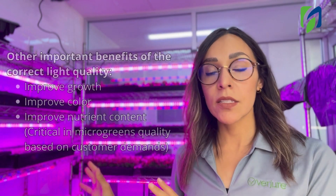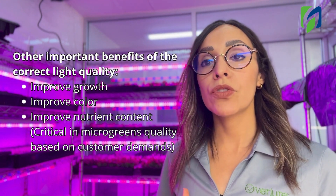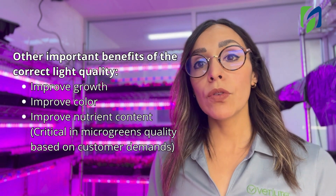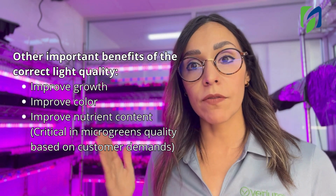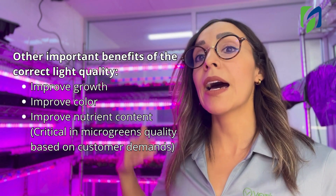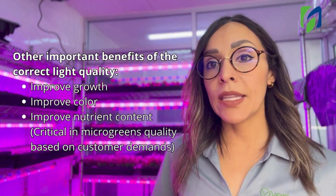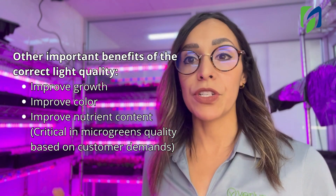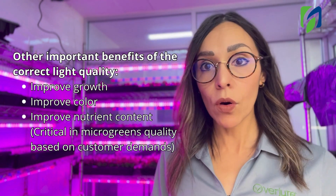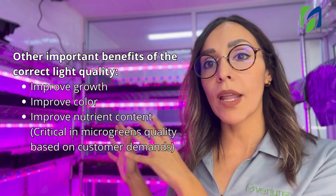When delivering light to our plants, we want to use the colors that the plants are using the most. If you use the unit we call PPF — photosynthetic photon flux — you'll notice that PPF is higher when you have good light quality, giving you a more efficient lamp. Red and blue are known to be very efficient colors, which is why we always want to keep those colors in our lamps.